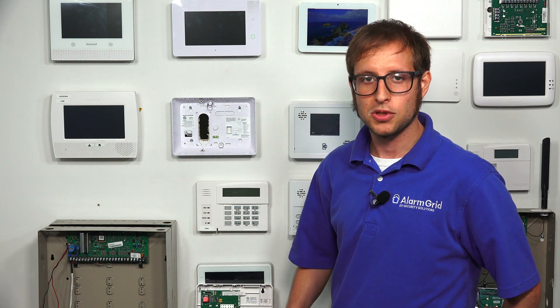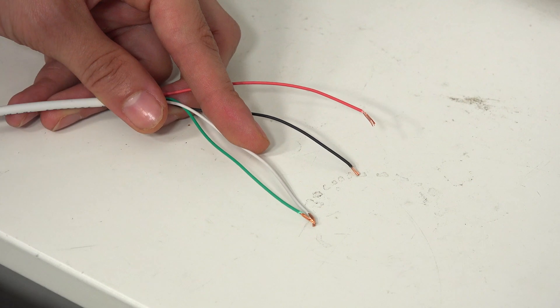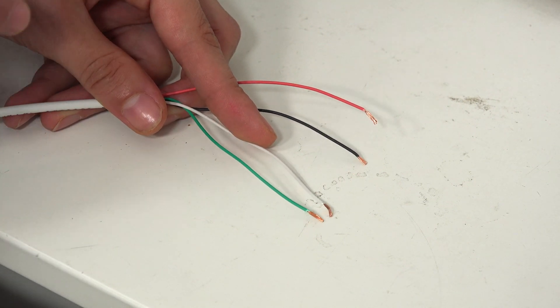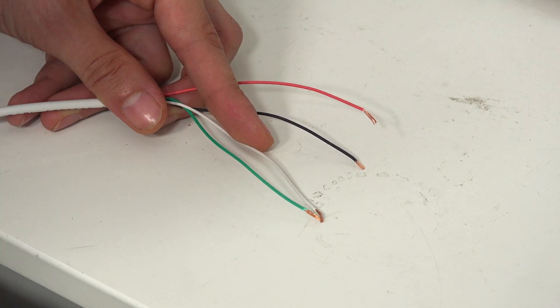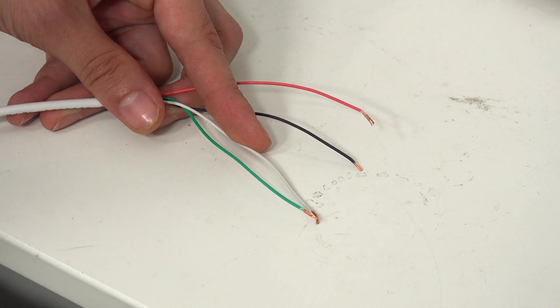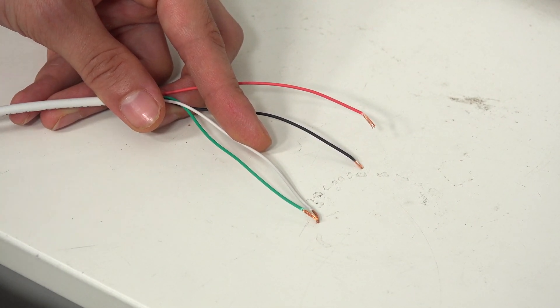Now it's just a matter of wiring it up and powering it on. We're going to look at the four-wire connection that goes from the communicator to the panel. The 7847i gets all its power from the panel — it doesn't have its own transformer or backup battery. It draws 75 milliamps of current at maximum usage, so make sure to calculate that into your power draw calculation.